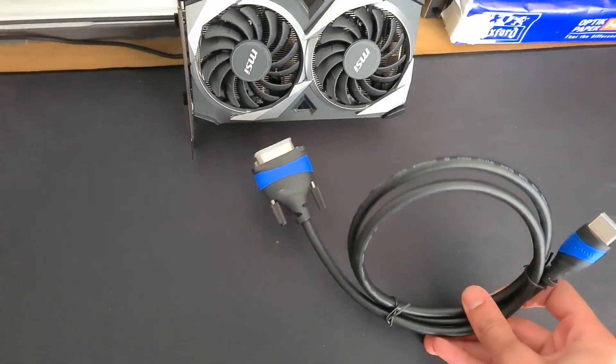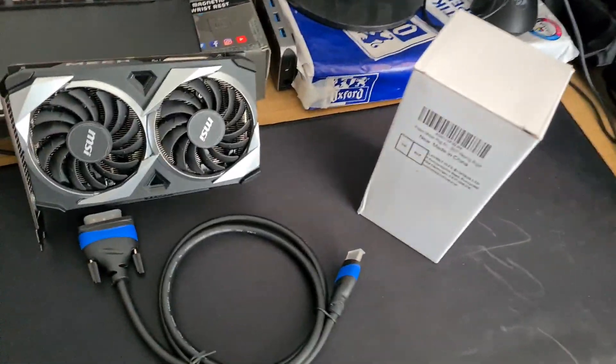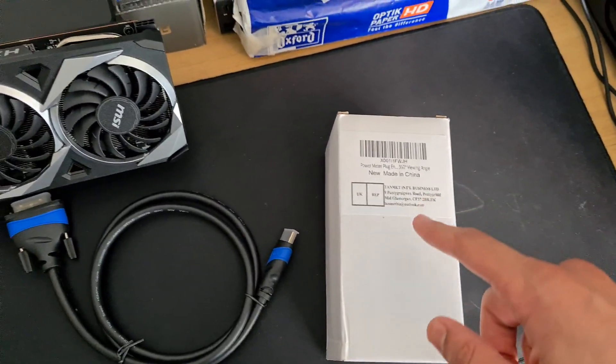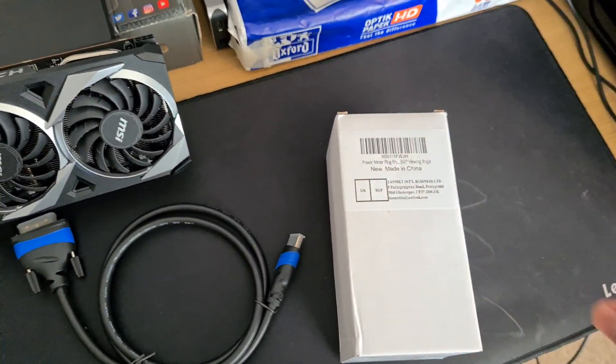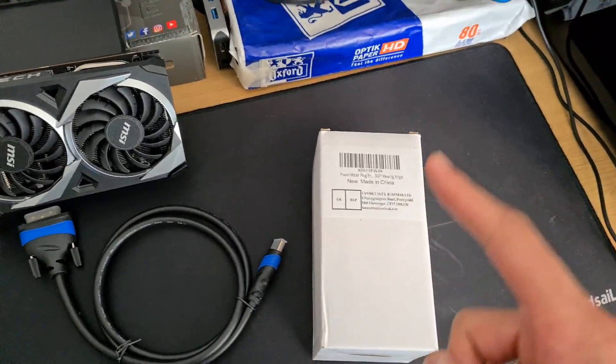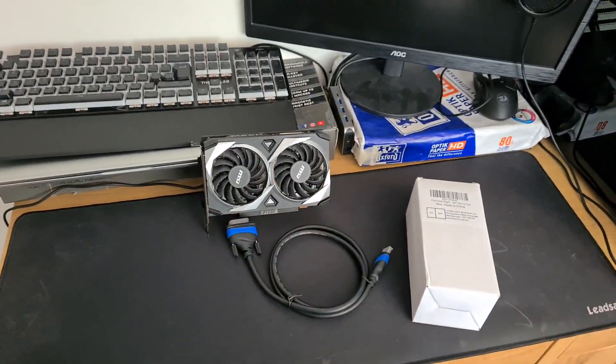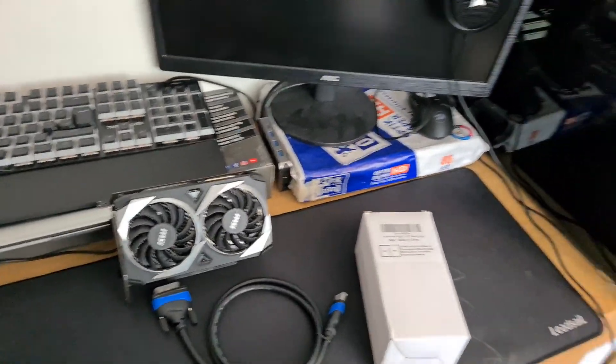My monitor only sports DVI and VGA, which doesn't work. So I've had to get this cable. Also, we have a wattage reader — it's one of those things you put into your plug and it tells you how much wattage is actually being drawn, which is very handy. We're definitely going to use that. Anyway, links to all these parts will be in the description.